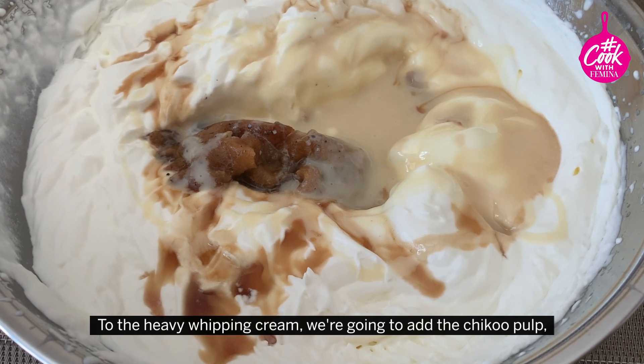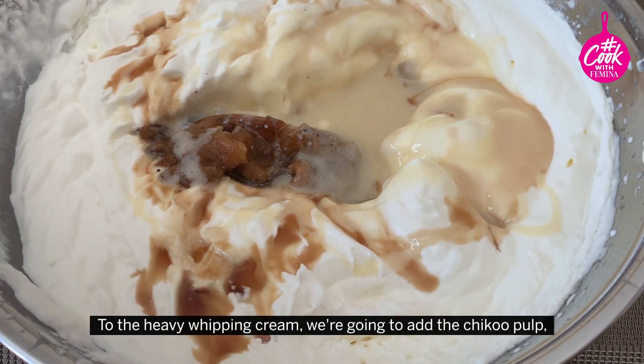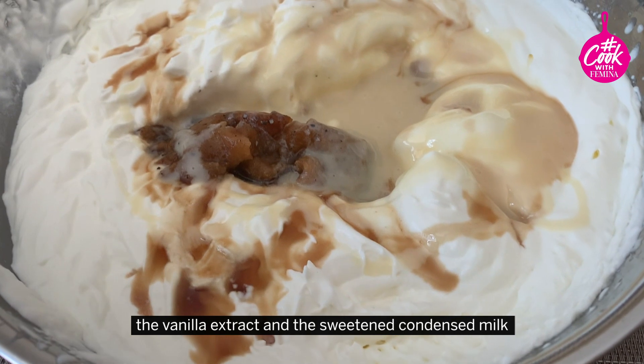To the heavy whipping cream, we're going to add the Chiku pulp, the vanilla extract, and the sweetened condensed milk.